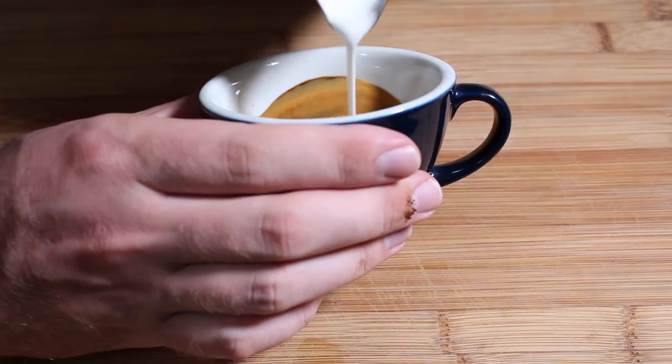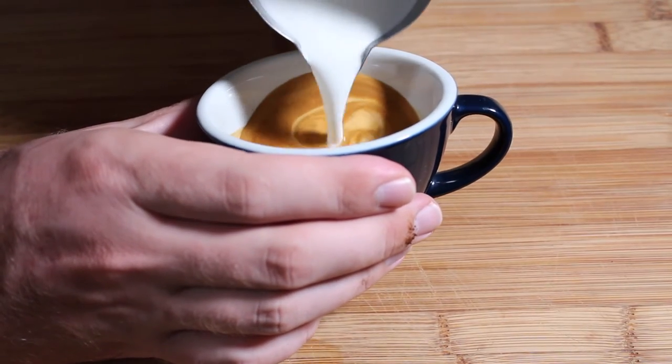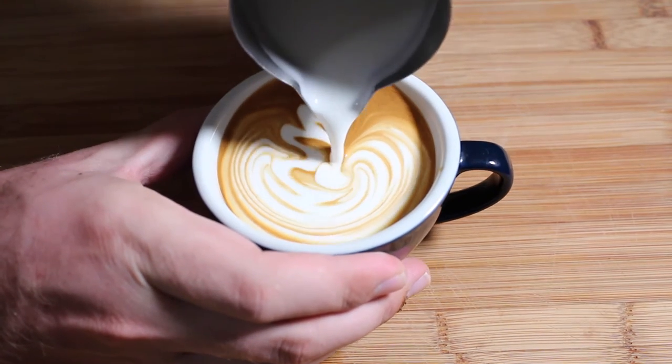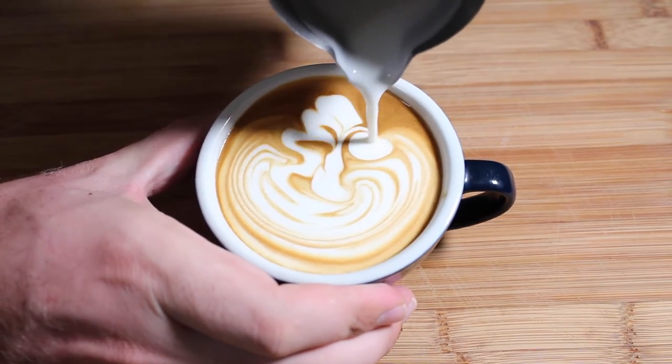The first Swan latte art I ever remember attempting was the little switch-up on the rosetta. For this pour you start your rosetta as normal, and instead of pulling down through the centre and cutting that rosetta in half, you pull down to the side of it, push a little bulb in, and swing around to pour that heart in — which is the head of the Swan. This is the most basic form of the Swan pattern and it's a good way to get started, but there are a couple of other ways to do it as well.